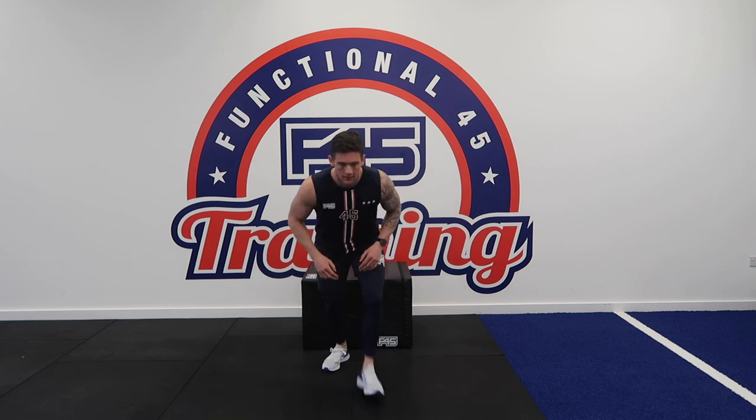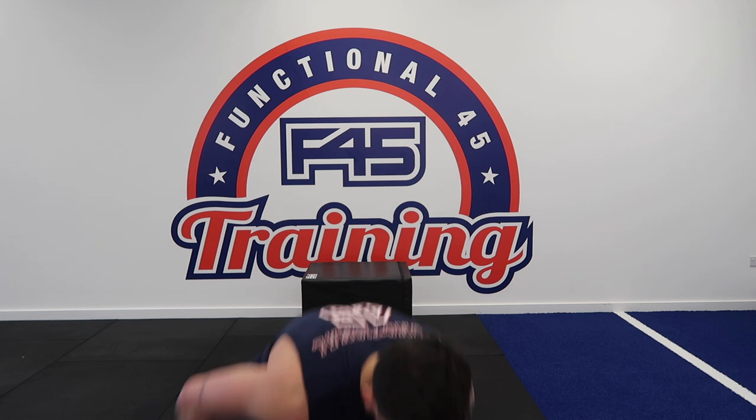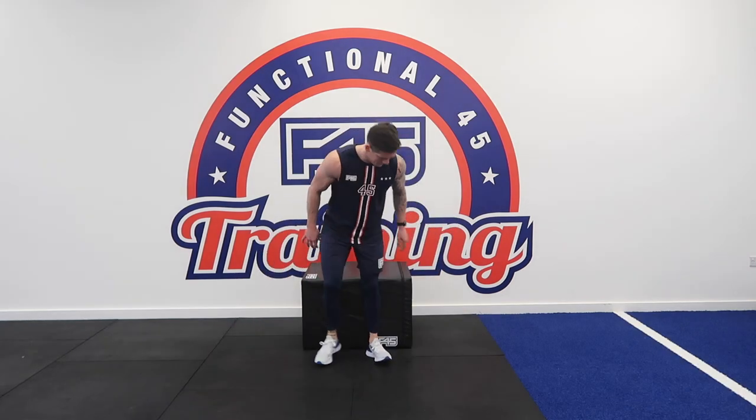And rest. Don't forget to hydrate. Five seconds, we're going to the reverse plank crunch.